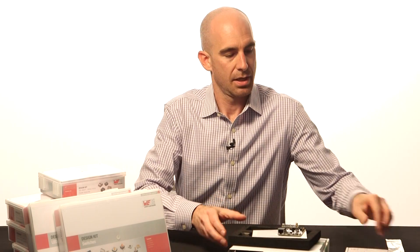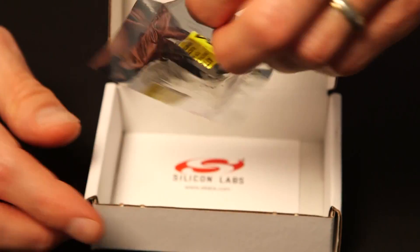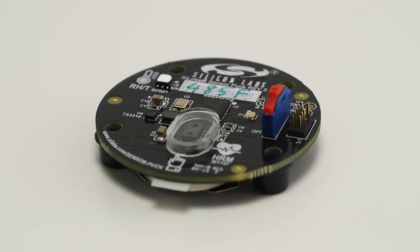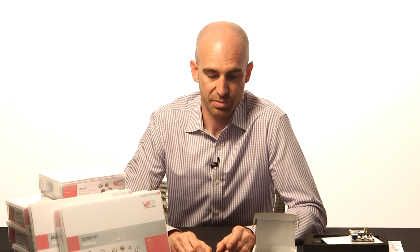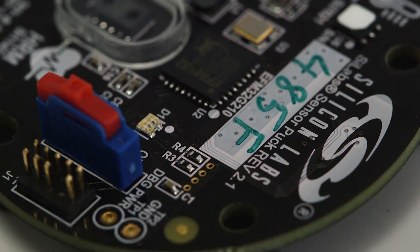Now, for sensing and communication, Element 14 also includes this sensor puck from Silicon Labs. This thing is awesome — totally designed for IoT applications. Inside the box, you get the puck, which contains an optical sensor as well as a temperature sensor. On the puck, they've also included a Bluetooth Low Energy module for communication, which is great for IoT and low power applications. There is an app available for iOS and Android that will allow you to take the sensor data and display it on your mobile device. And the other cool thing is that you can gang up multiple pucks and display sensor data from multiple sensors, which will really help you in scaling your application.